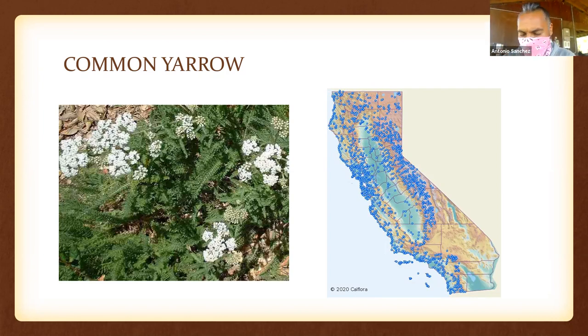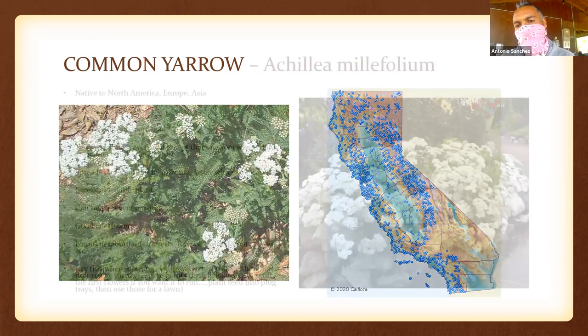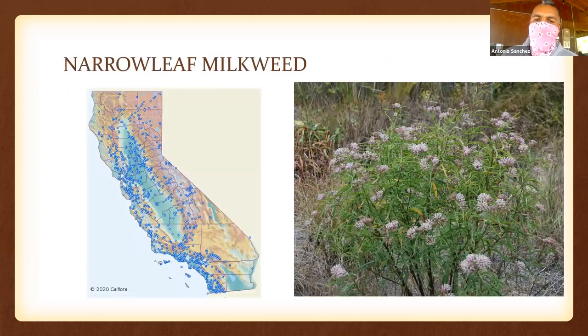Yarrow has a fern-like leaf that many folks use for medicine, and beautiful flat white flowers that butterflies love to sit on. It spreads underground by rhizome. It's native to Europe and parts of Asia but also native to California — the California native ones have white flowers. You might find orange and red varieties at Home Depot or Lowe's, but those aren't native. It's probably one of our best pollinator plants for local bugs. It's in your seed mix.